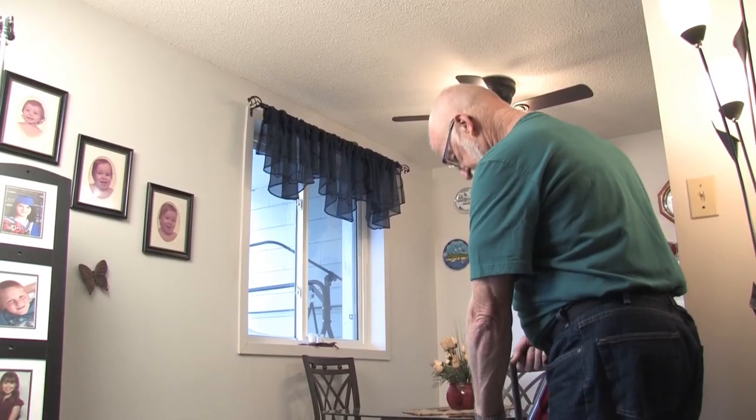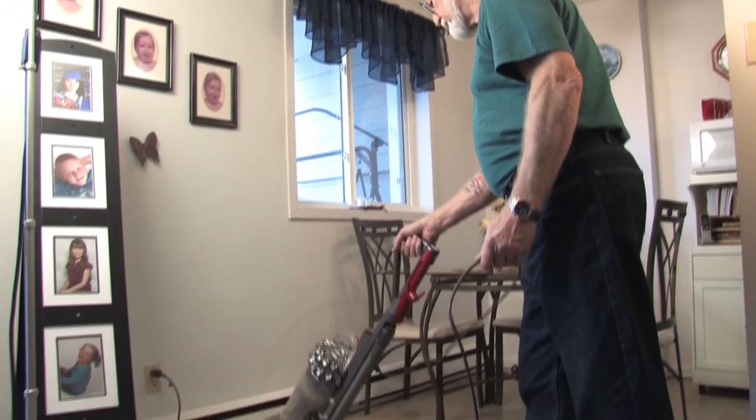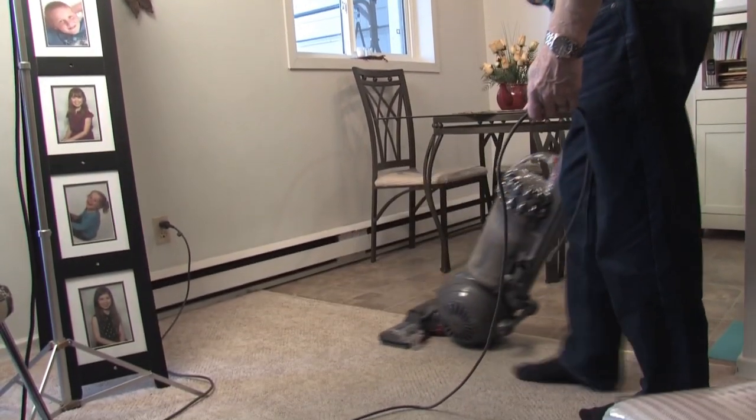Hi, I'm Paul, and I'm going to be showing you today the Dyson DC77 Multi-Floor Vacuum Cleaner. My Dyson has a lot of excellent features, which I'm sure you're going to love.